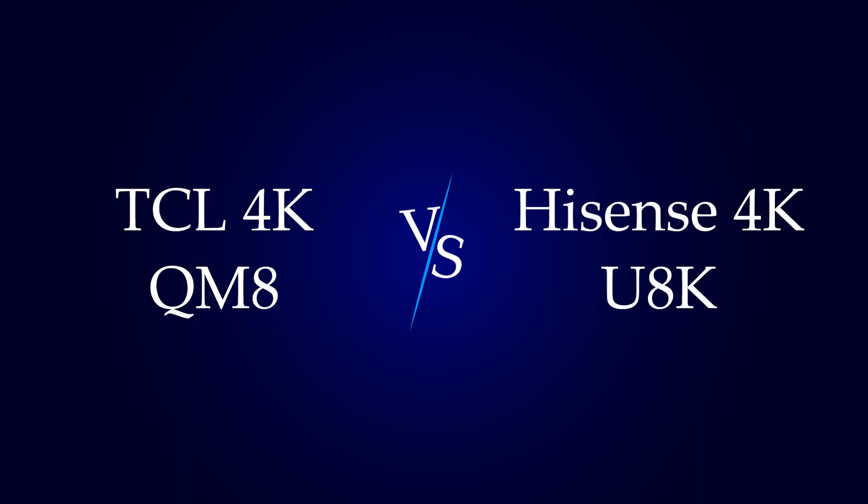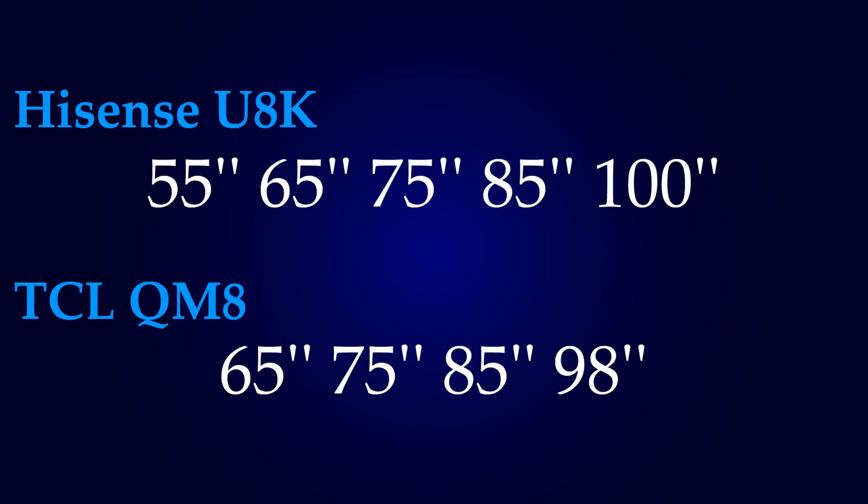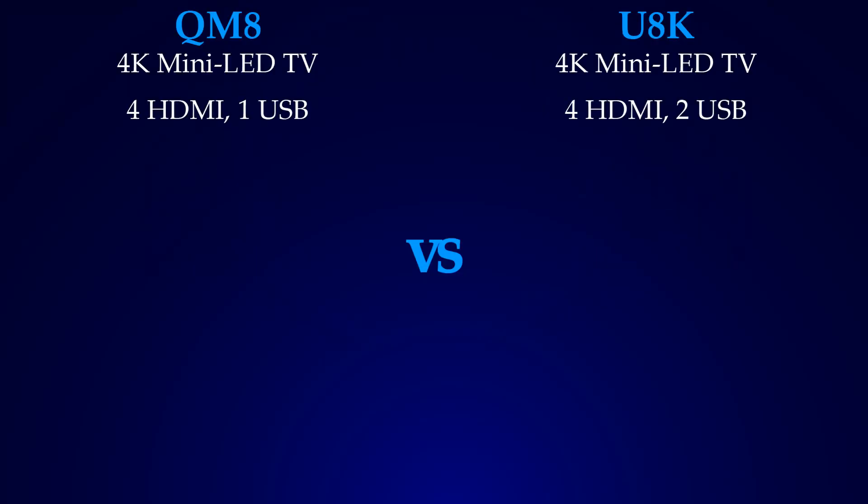This video is a comparison between the TCL 4K QM8 and Hisense 4K U8K. Both TVs have 65-inch, 75-inch, and 85-inch models, but the U8K also has 55-inch and 100-inch models, whereas the QM8 has a 98-inch size option, which is almost a 100-inch TV.